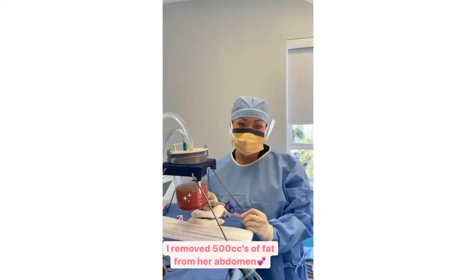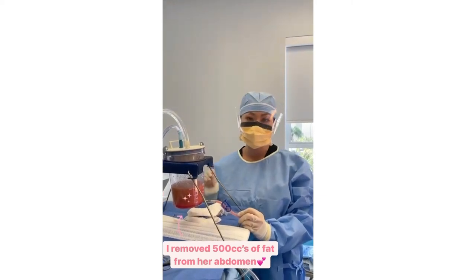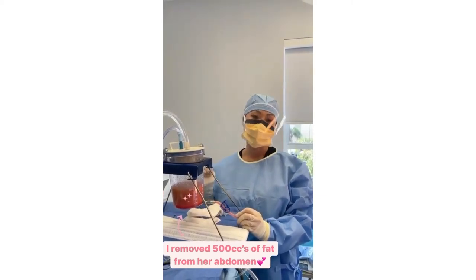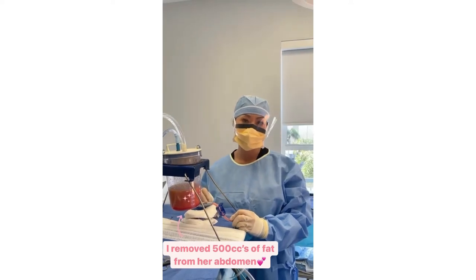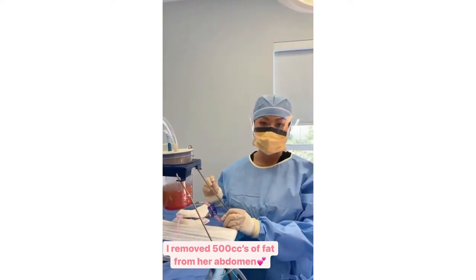I've removed 500cc's of fat from her abdomen and it's now nice, flat, and even. And I'll show the final step of the liposuction, which is going to be breaking up the fat grafts again.